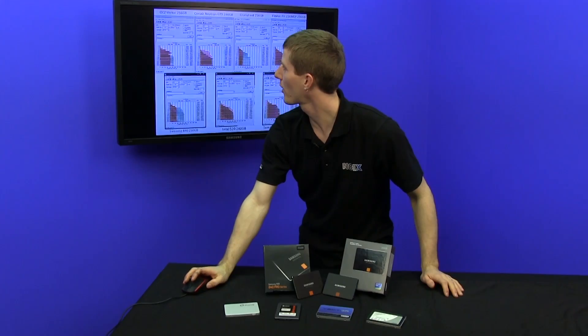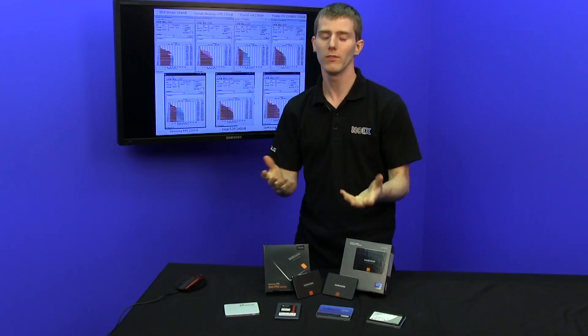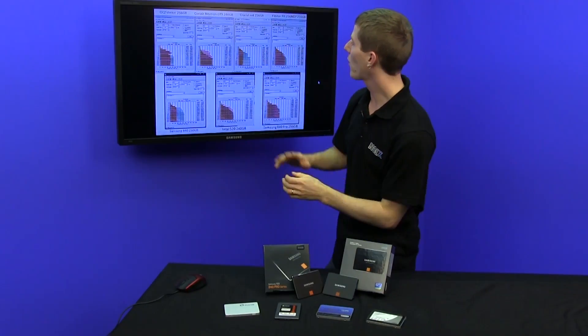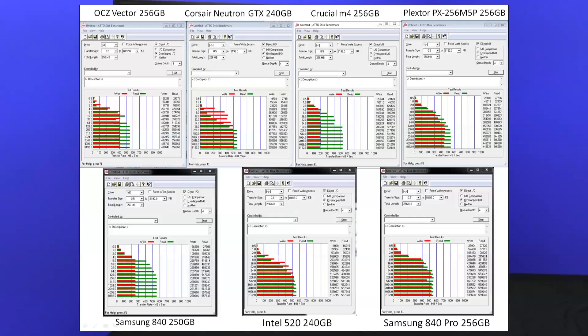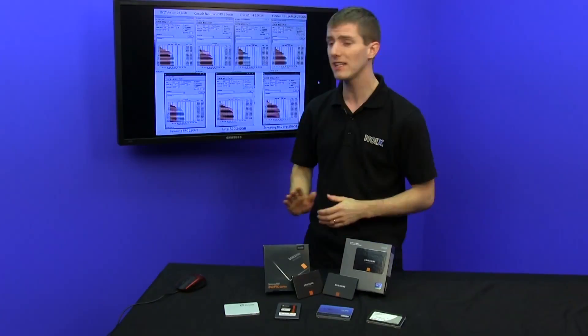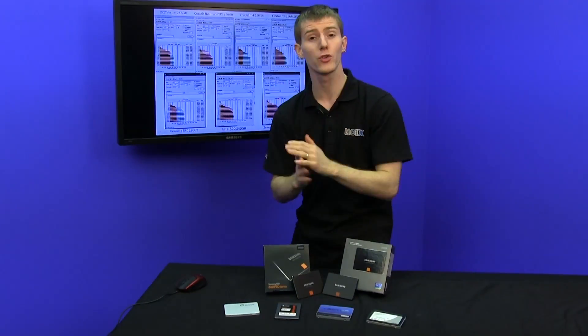An SSD update wouldn't be complete without our usual slew of graphs painstakingly crafted by Slick himself. We fill all the drives up exactly halfway to make sure they're not taking advantage of any performance advantages from being empty. The ones that really stand out — the M5 Pro, at around 4-kilobyte size files with a queue depth of 4, is around 200 megabytes per second, same with the Vector, the Intel 520, the Samsung 840, and the 840 Pro. However, the 840 really falls away in terms of write speed once we get past that 4-kilobyte file size, maxing out around 250 megabytes per second on writes due to the TLC flash requiring more shuffling around and more effort to write to.